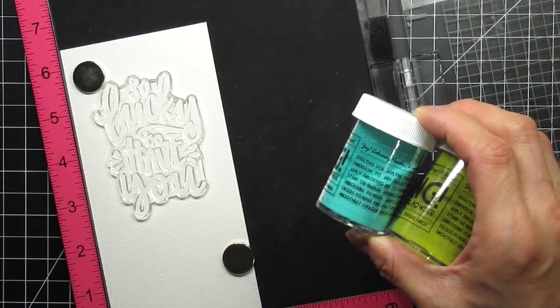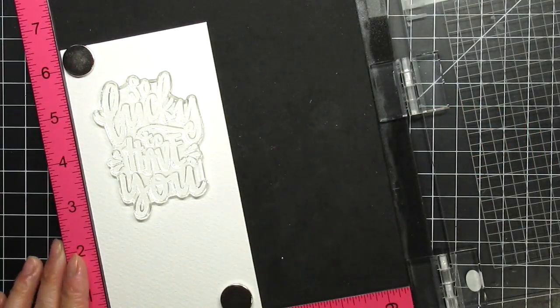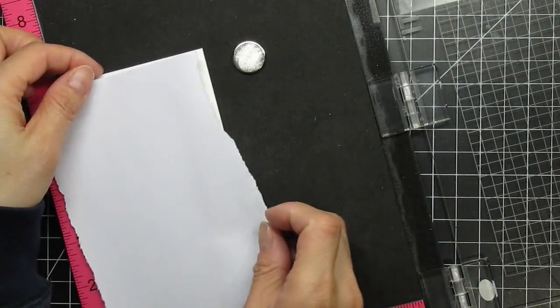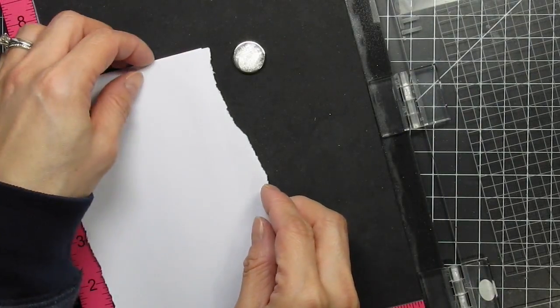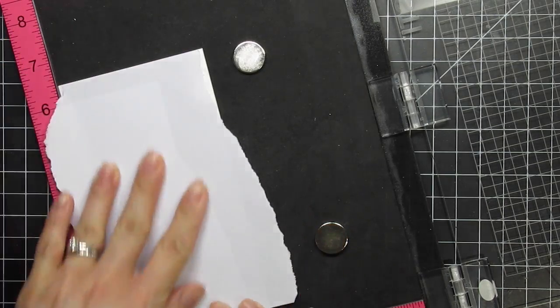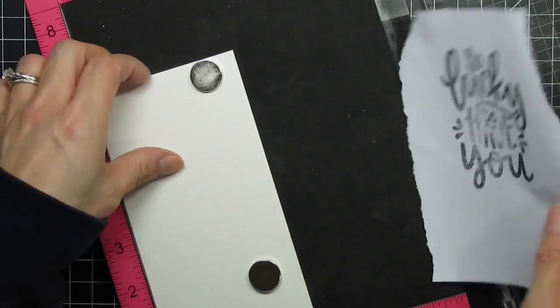I'm going to heat emboss a two-colored sentiment with Zing embossing powders in aqua and leaf. After I close the lid to pick up the stamp, I place a piece of masking paper down. I'm going to roughly stamp a mask of the script so I can cut it apart and use it to create a mask that will help heat emboss the sentiment in two colors. It doesn't matter how this looks because it's just a mask.